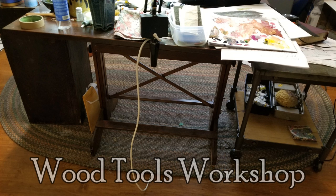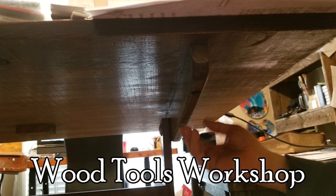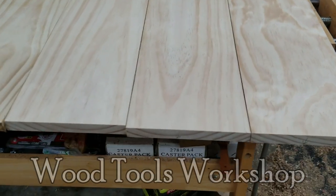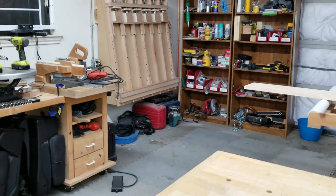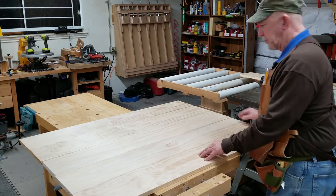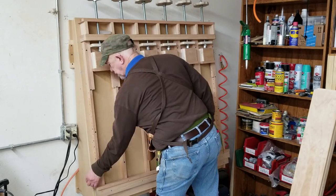My friend Burl Sloan is an artist. His drawing table gets full quickly, so Burl asked me to build him a bigger top for his table. My suggestion was to use plywood with a hardwood veneer, but Burl wanted to use hardwood boards. He shopped for some birch and brought it to me. I had him line them up according to which side he wanted up and how well the edges joined together.